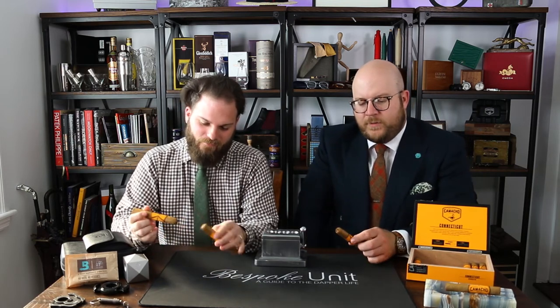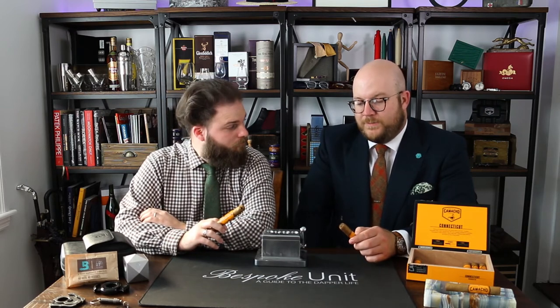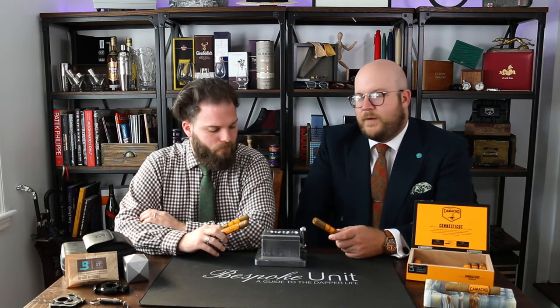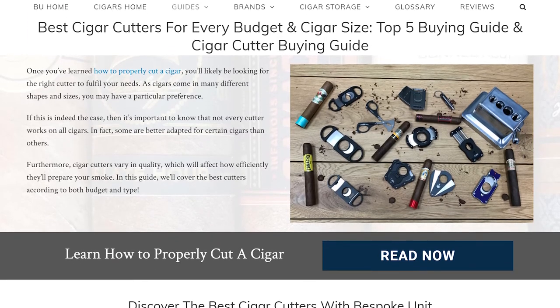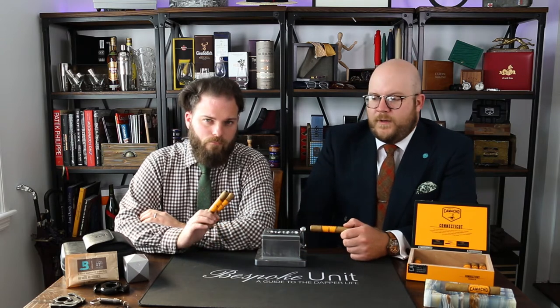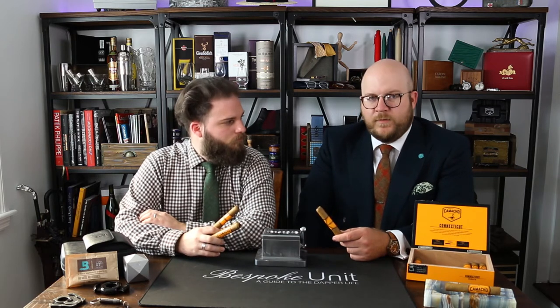Hopefully that review helped you out. You've seen us cut a few different Robusto-size cigars, and really it comes down to personal preference. We'd love to hear your comments or questions — if you've got this cutter and think it's good value for money, or about other tabletop cutters you've used with great success. We have a page at bespokeunit.com/cigars where we cover a multitude of different cutters — scissors, punches, the Zeikart XO, et cetera. We may even start to dedicate a specific page to tabletop cutters depending on your recommendations below.